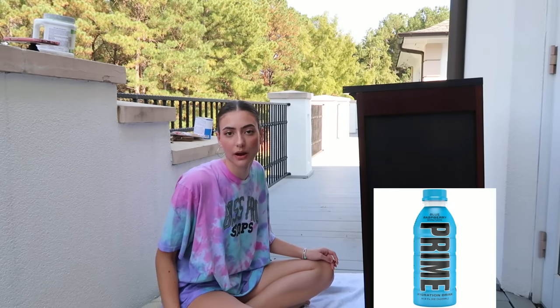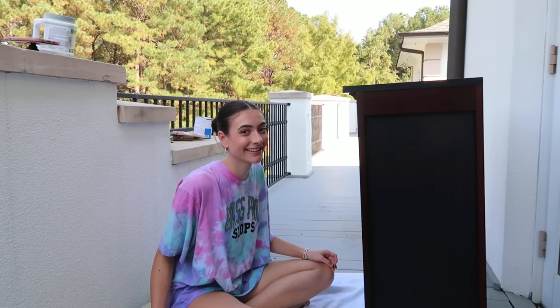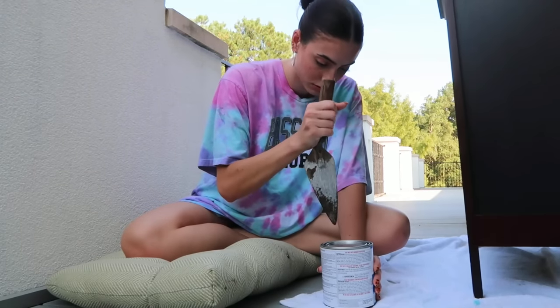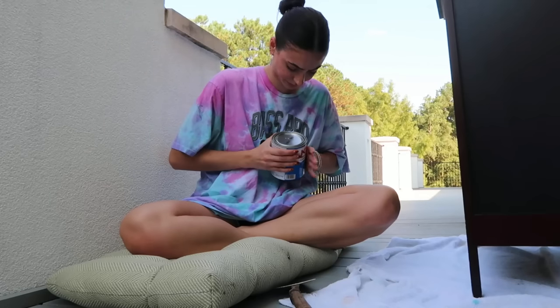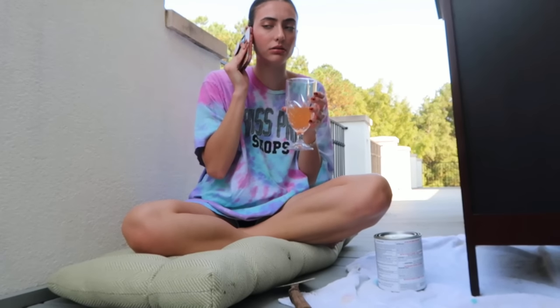Alright, time to prime. I wish this was sponsored by Prime — they keep sending me drinks, so... I'm not gonna lie, I don't know how to open this. I have a — this is not a spatula. This is one of those like soil spoons. This is the only time in my life you'll ever hear me wish for a man. Mom! Let's call my dad. He's out, but he'll make time for me.